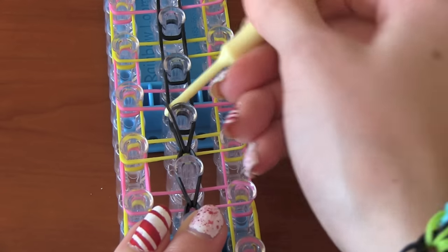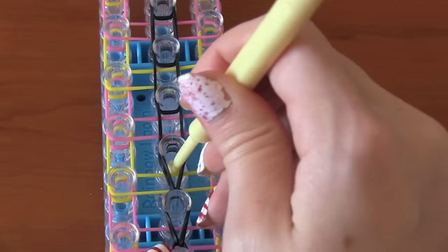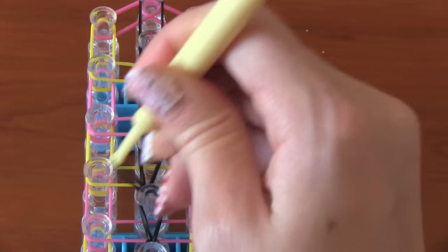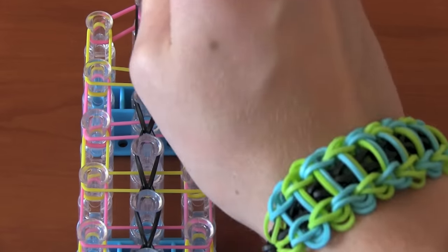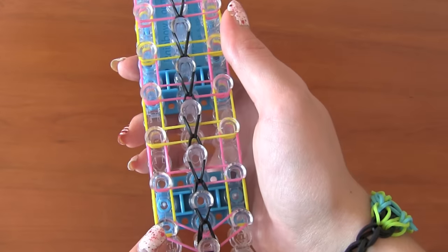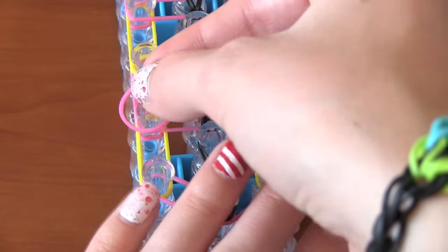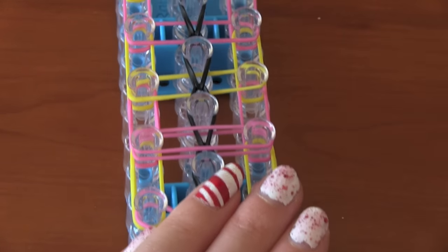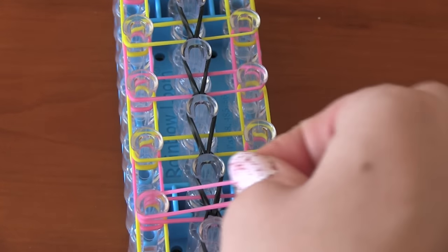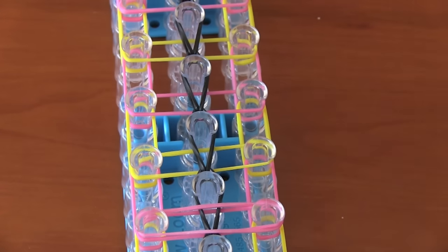We're just going to repeat this down the entire center of the loom — speeding up the footage again because it's the same step over and over. Do this step all the way down until you place that last black band onto the last top peg. Now we're going back in, and where you placed the rubber bands across the loom, we're going to repeat that with another band of the same color. I'm taking the pink and placing it across — it doesn't matter which peg you start on, you just want it across in the same exact spot. Taking a yellow one, putting that across, pink, then yellow, pink, then yellow — just following your own pattern.